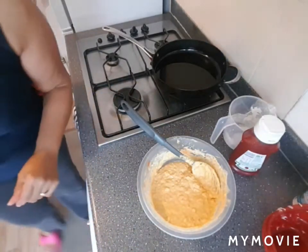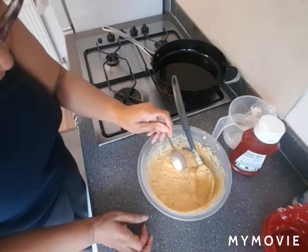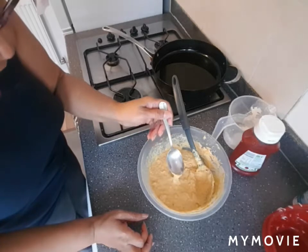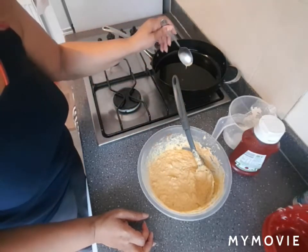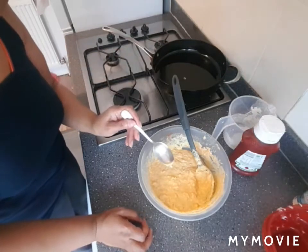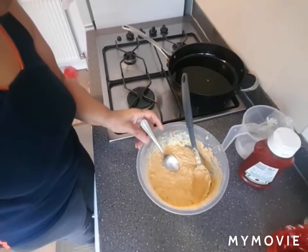So now I'll get a teaspoon. You can test if the oil is hot enough by just getting a little bit of the mixture and dropping it in. If it just fries up like that, then you know it's good — you're good to go.